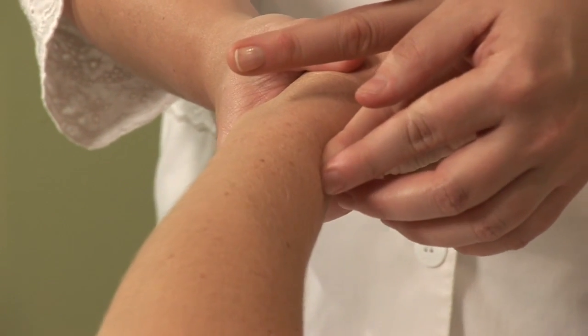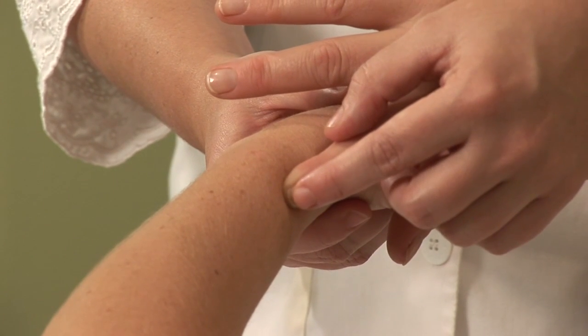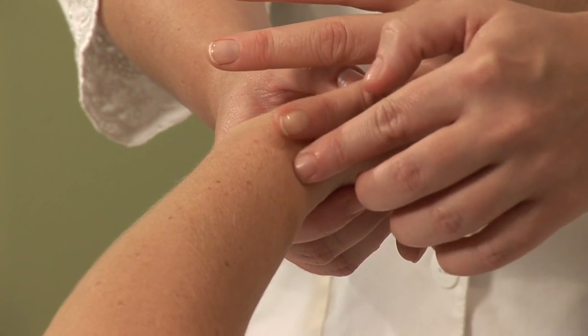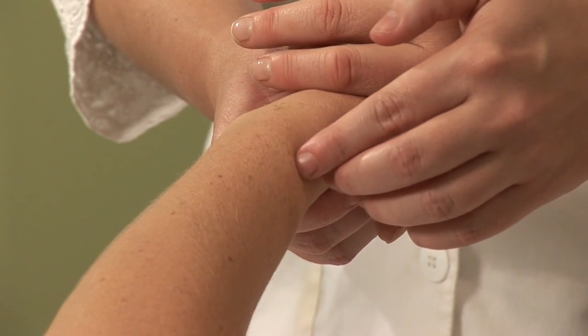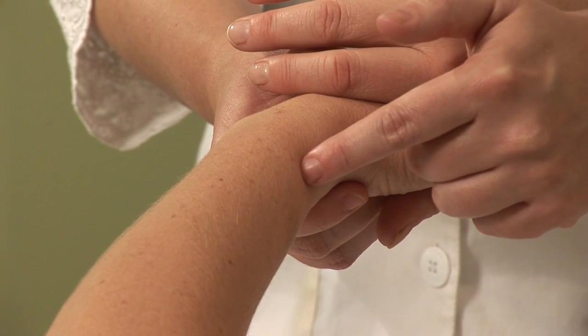Mark that spot — that is where Lung 7 is on you, which opens the waterways and reduces facial swelling. You can search around and feel for this point. There's a little divot just off the bone, and the name of this point actually translates to 'off the bone.'